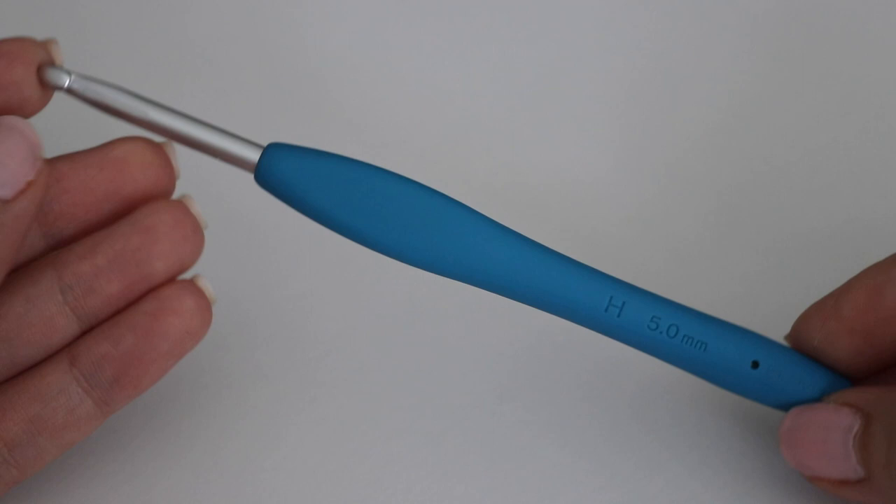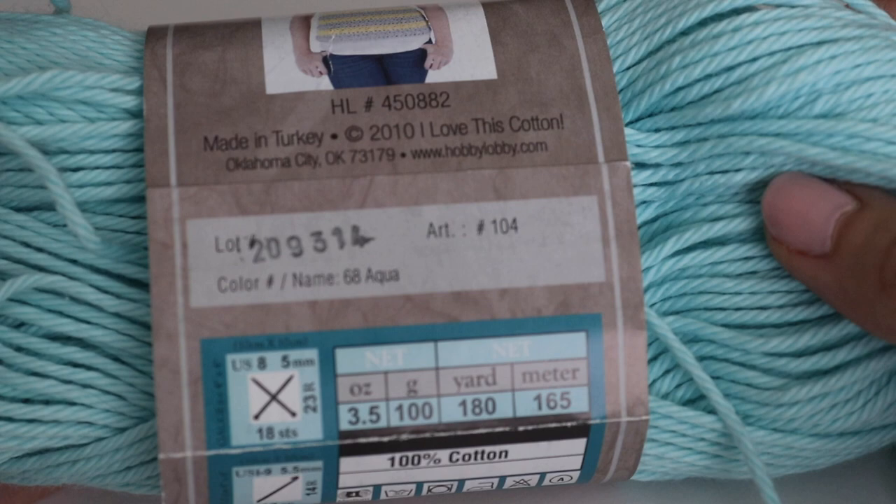Now let's move on to the tools for today. You're going to need a size H 5mm crochet hook — as always I'm using my favorite Clover Amour. You can use any cotton yarn that you like. I'm just using I Love This Cotton from Hobby Lobby, which is 100% cotton yarn. The finished dishcloth I showed you is also Hobby Lobby yarn in the color Dove, which is a light gray. The color I'm going to be using today is Aqua.